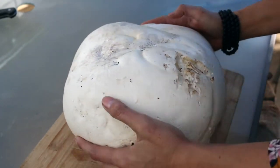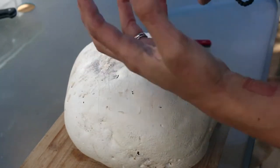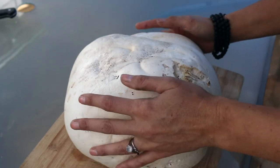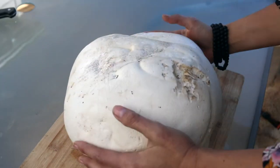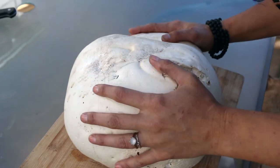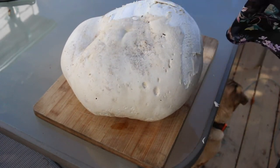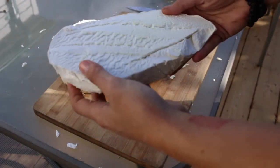These puffballs contain about seven trillion spores. They like to grow in soil that's been recently disrupted by an animal digging, and they just pop up unexpectedly in the woods. There aren't many mushrooms that look like them, so they're one of the easiest mushrooms to identify. But please make sure that there are no gills in the mushroom — it should be an even consistency throughout. If there's any yellowing or a purple color, it may not be safe to eat.